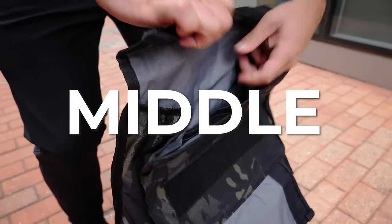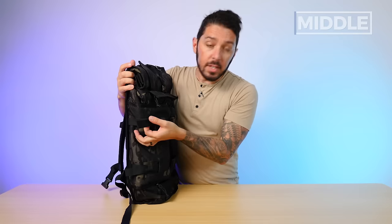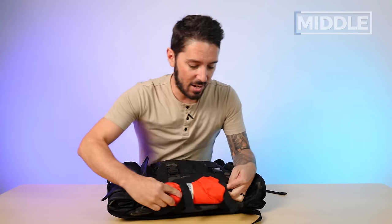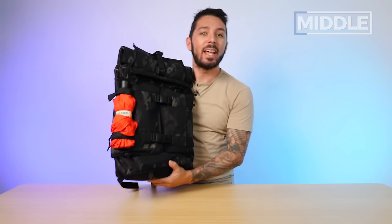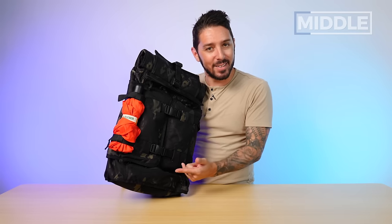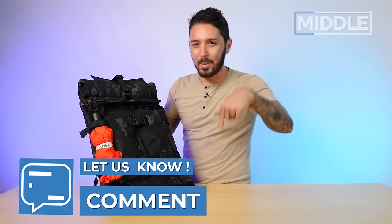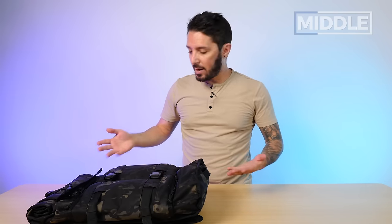Let's talk about the middle of the Mission Workshop Rake. It's got a really slim profile and no water bottle holder yet. These side compression straps could be used to carry things externally on your bag, or to compress it. If you want to carry a tripod on the outside, that's a good reason to keep them. And on the bottom, there's an external lash point good for hanging a carabiner — again, for carrying things on the outside if that's what you're into.